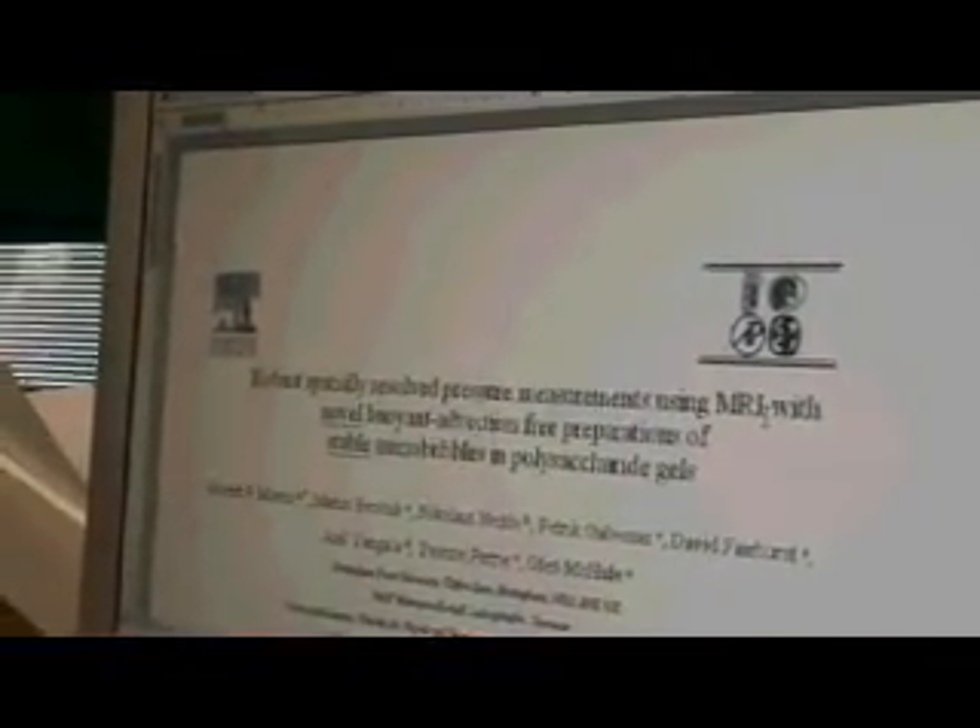I'm just trying to finish a paper which we've been writing — the submission to Journal of Magnetic Resonance: 'A robust spatially resolved pressure measurements using MRI with novel buoyant advection free preparations of stable micro bubbles in polysaccharide gels.' It does go on, and it's basically just summarizing the last bit of work which we've done. The technique we use uses these little micro bubbles with MRI and it gives us contrast to pressure.